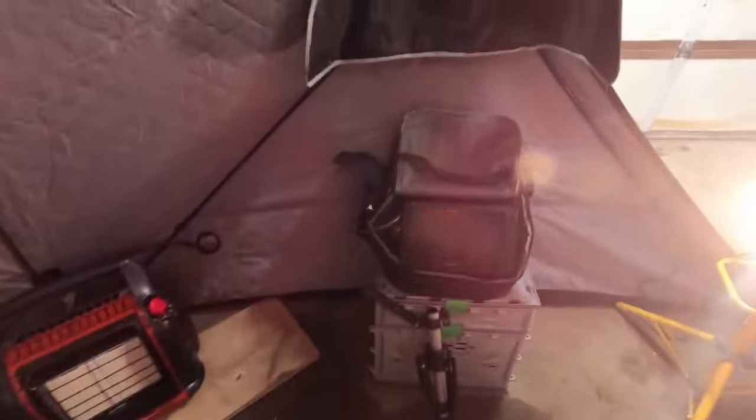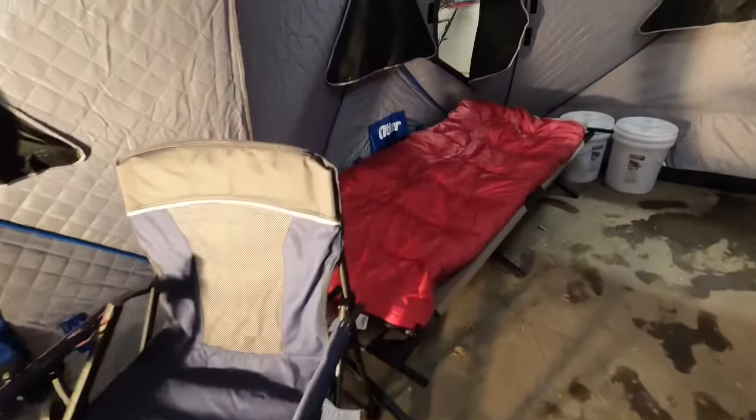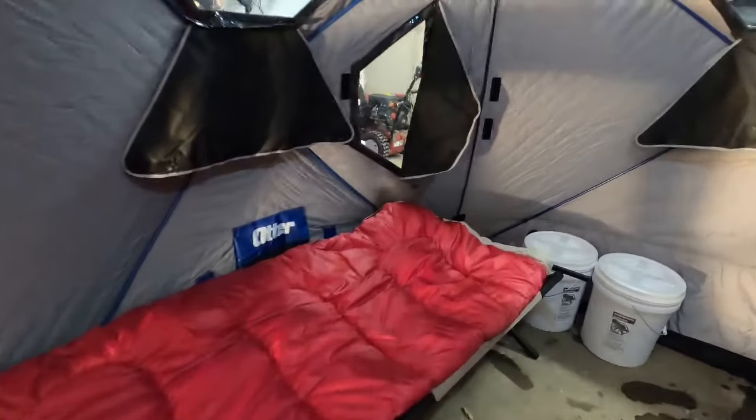Got the Garmin sitting right there — that'll be sitting in front of me. I'll be able to sit in my chair and fish right here, have the Garmin pointed right towards me. I got this light here just to lighten it up in here. Got my chair — nice little Shieldz chair. Got my bed, a little cot. I am buying a little foam for it. I'm going to try it out real quick — I haven't even laid in it yet.